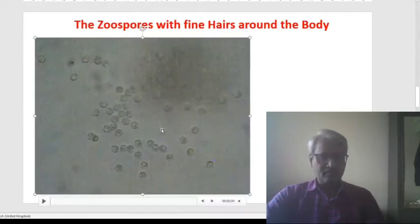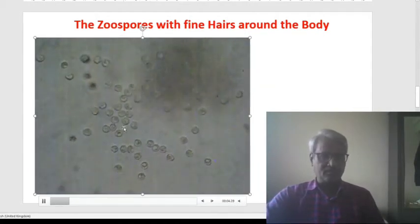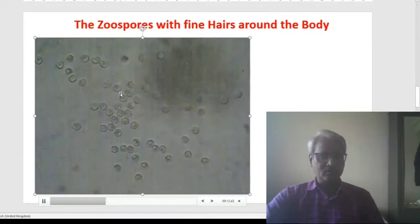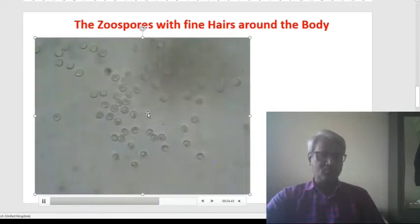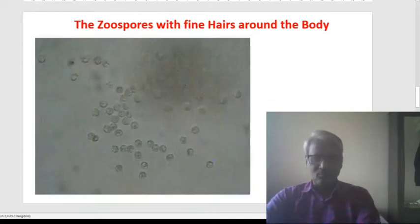This is another aspect of the life cycle of this Saprolegnia that we have recorded. These are the globose zoospores — these are the secondary zoospores. The secondary zoospores are producing numerous fine cilia around these globules throughout the body. These cilia allow them to move in water, searching for a substrate where they can attach, adhere, germinate, and finally produce a new form.